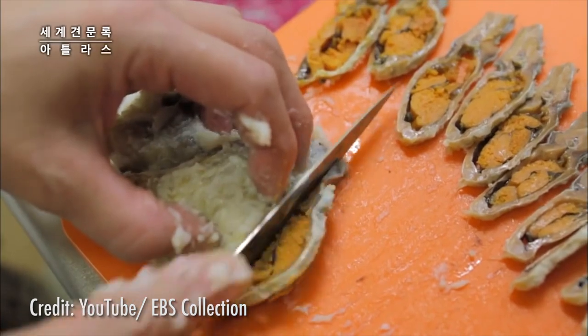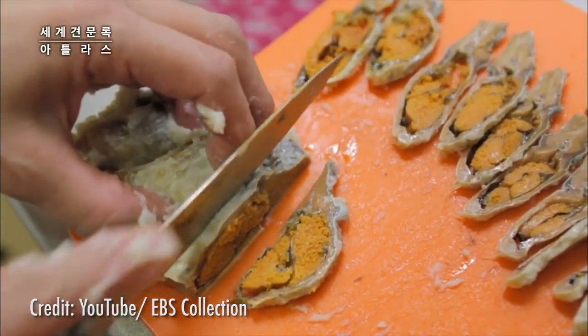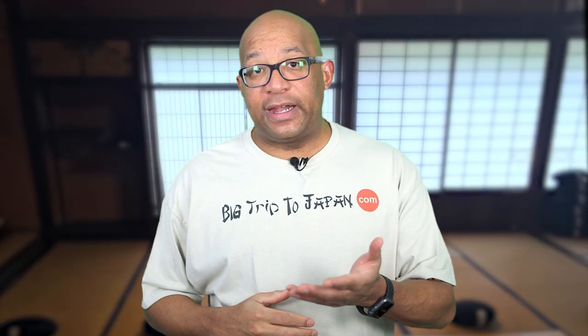For centuries, the age-old tradition was to remove the stinky rice and only consume the fermented fish. However, in the 1500s, people started consuming half-fermented fish and rice together, which later evolved into modern-day sushi.